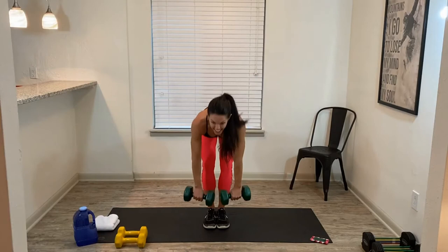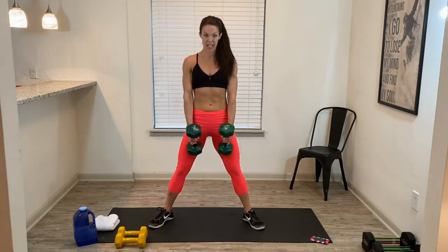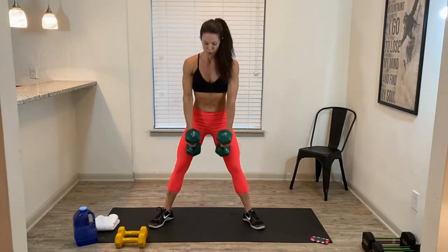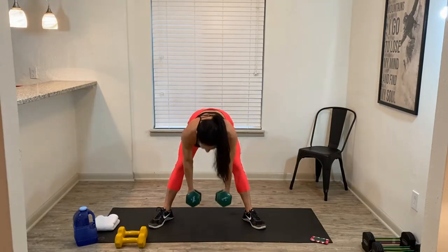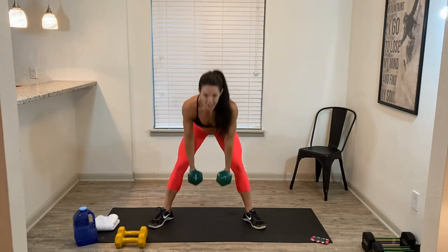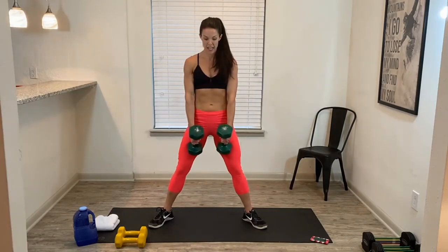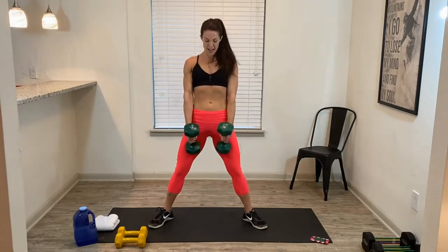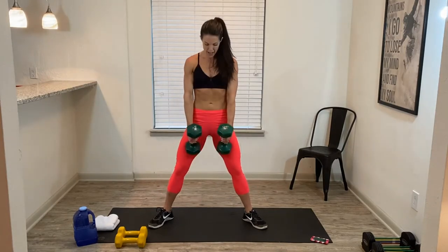5, 4, 3, 2, 1 — take your feet wide. We're going to sumo squat to wide leg deadlift. Sumo squat, wide leg deadlift — hello hammies and glutes! We get to slow it down here. Hip hinge, squat. 25 seconds, still got plenty of time to get reps in. 10 seconds on the clock. 3, 2...